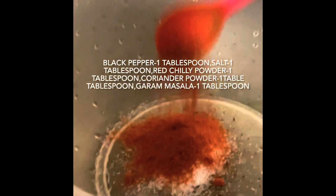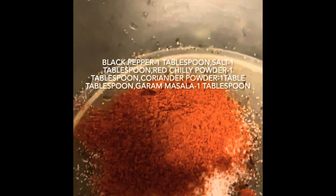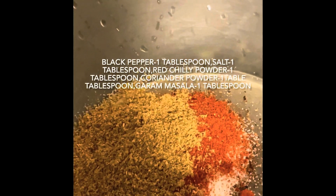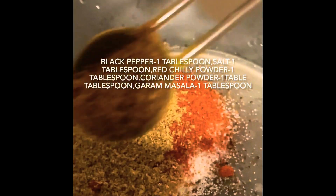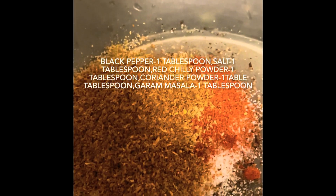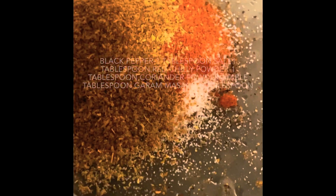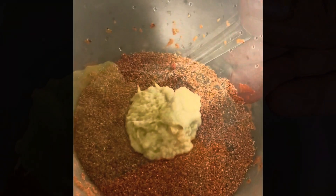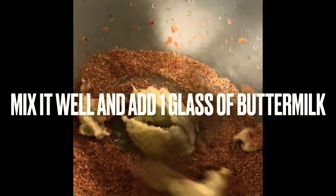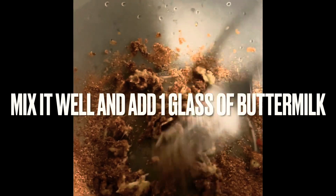Pour 1 tablespoon of salt. Add 1 tablespoon of olive oil.